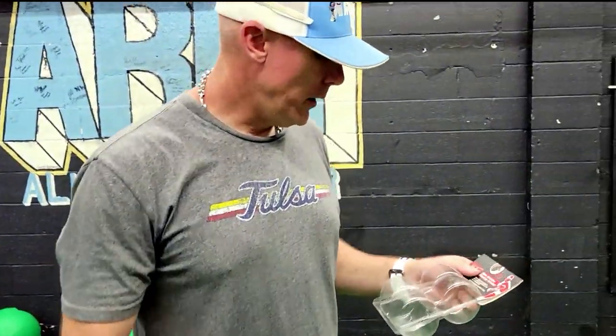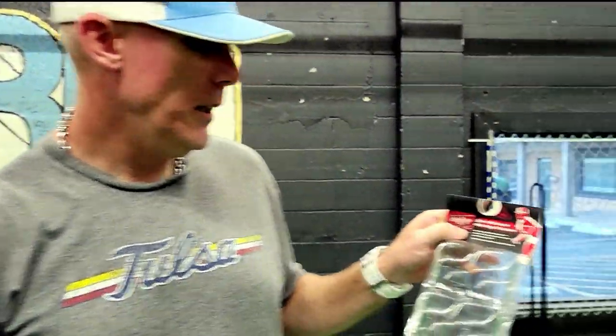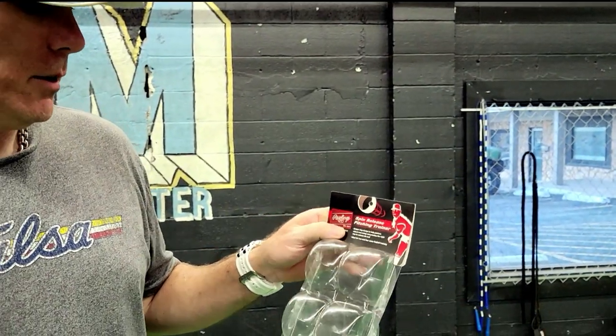That's the unboxing of the Spin Release Pitch Trainers from Rawlings. Again, I think you can get these on eBay for fifteen or sixteen dollars. It's an interesting tool. I still want to develop and mess with it a little bit more — understand what I'm after with this, and whether there are additional grips beyond a fastball to get feedback with this cylinder or tool.